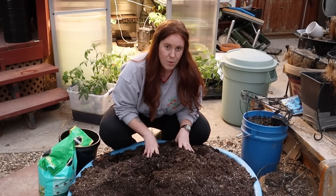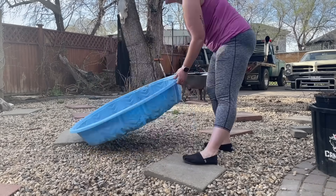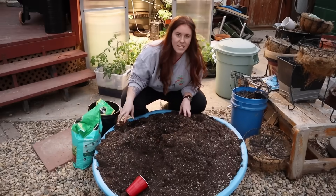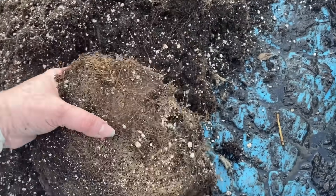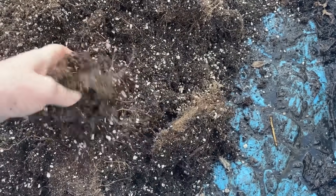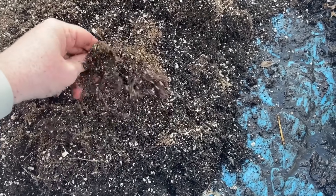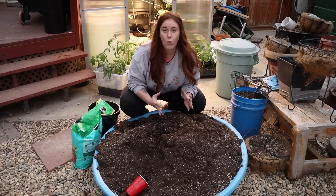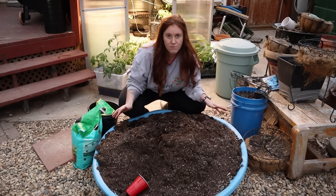Dumping it out into some sort of container that's slightly bigger and allows you to manipulate it is best. This kiddie pool has been with me for equally as long as my potting soil has — that's why it's kind of a light blue rather than the blue it originally was. It is much easier to mix in the products when you have something shallow and wide because it gives you a really good view of exactly what's going on.